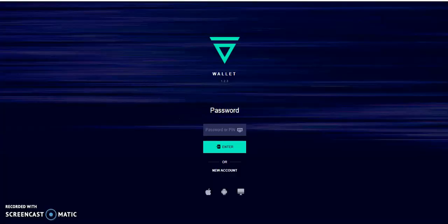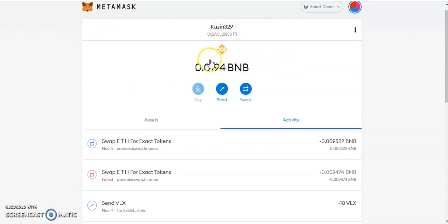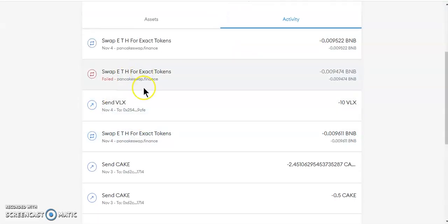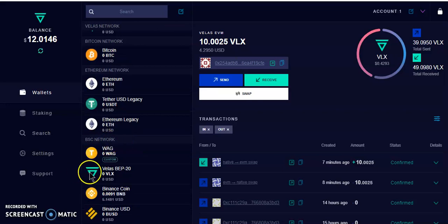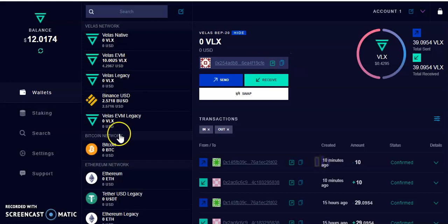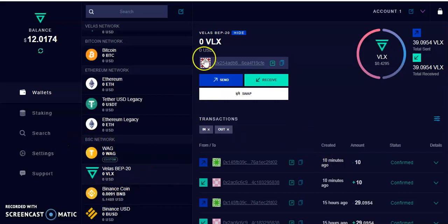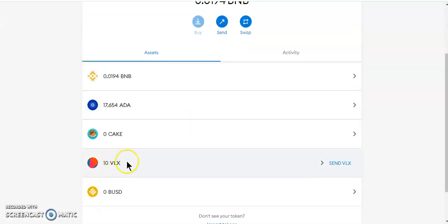Now go to your Velas wallet and log in. The VLX is currently on the Binance Smart Chain, so I need to send it to the Velas wallet's Binance Smart Chain address. Select Velas in the wallet — it shows zero — then click Receive. Copy the receive address. To recap: since MetaMask is on Binance Smart Chain, go to the Velas section of the wallet and copy that receive address.